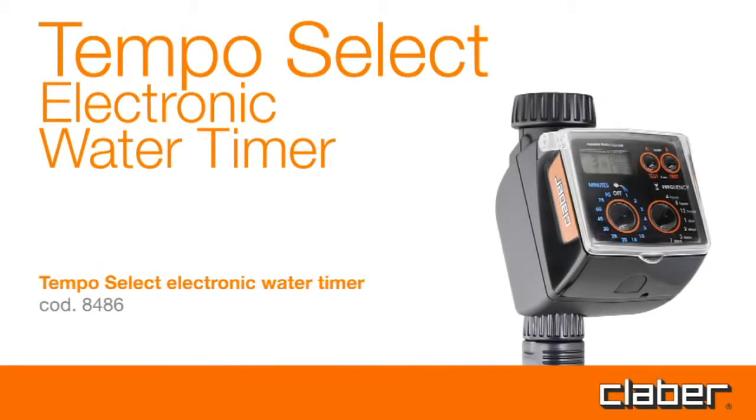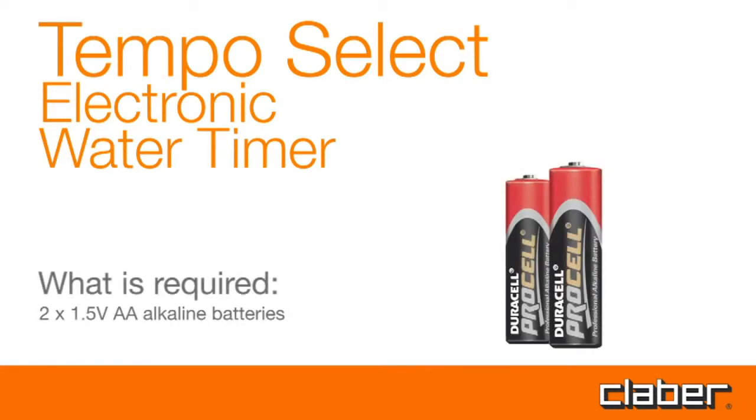Tempo Select electronic water timer. What is required? Two 1.5 volt AA alkaline batteries.